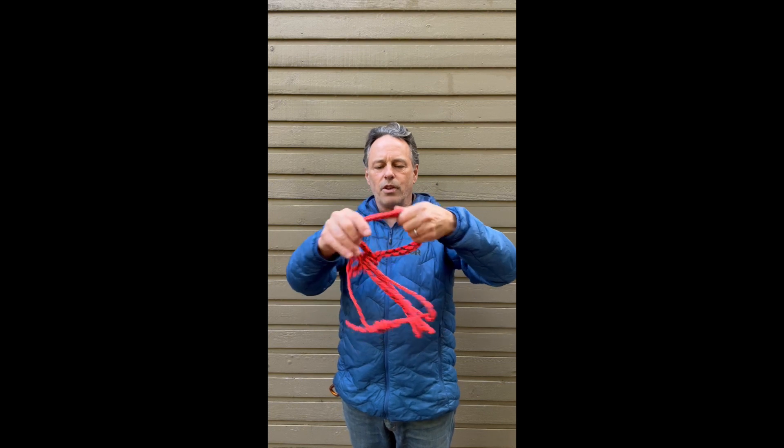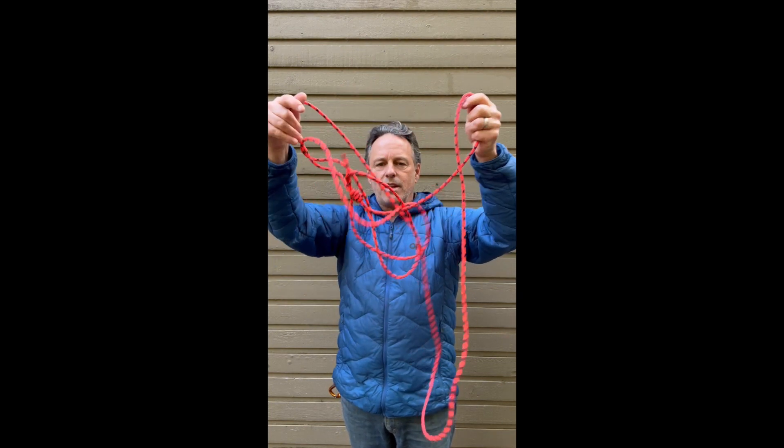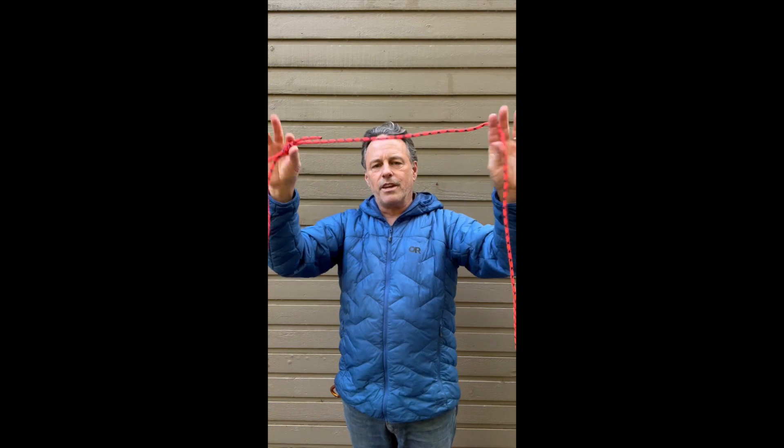To deploy, unclip, pull the cords out and it falls to the full length ready to go.